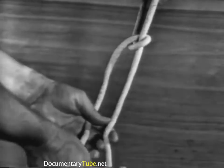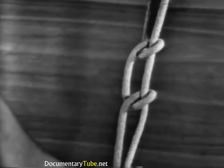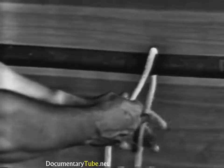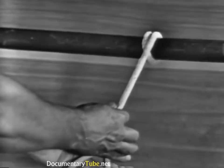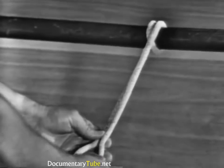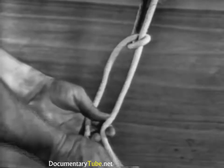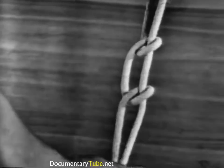Hitches should always run in the same direction to prevent twisting of the line. Never tie half hitches by themselves — they must be used in conjunction with another knot. Once more: loop the line around the object from the top, making a round turn so that the strain will be on the line and not the hitches. Take the line over and under the standing part with the working end, making two half hitches. Remember, hitches should always run in the same direction, and never tie half hitches by themselves. They must be used in conjunction with other knots.